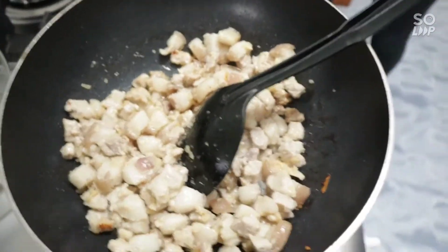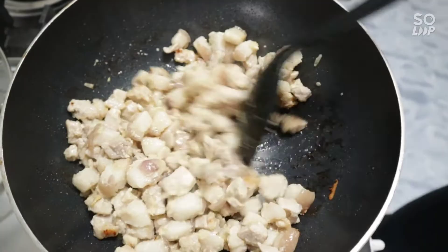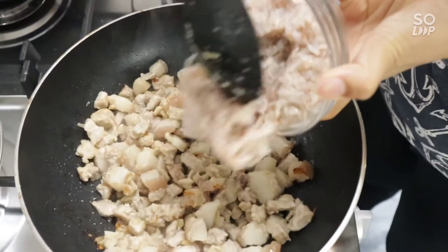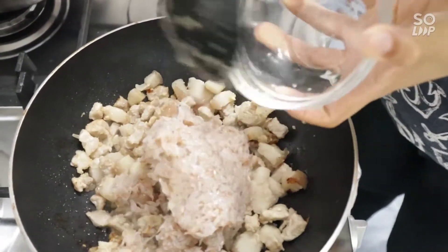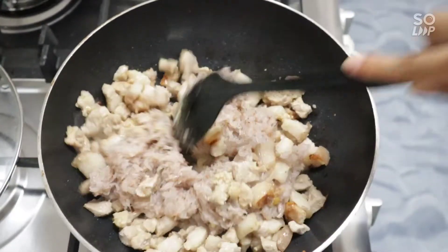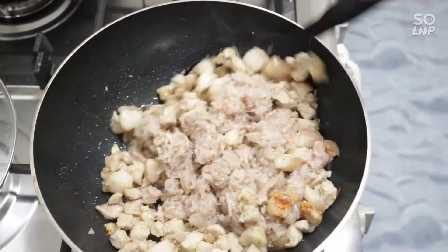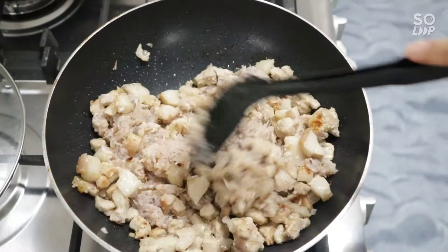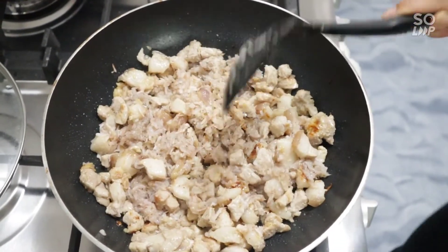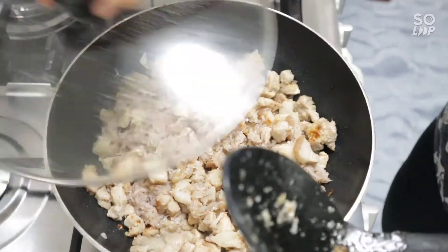Ito na yung ating alamang. Now we add the alamang (shrimp paste). Takpan muna natin konti, ikutuin natin yung ating alamang, gisa natin. Cover it a little, stir the alamang, and sauté it.